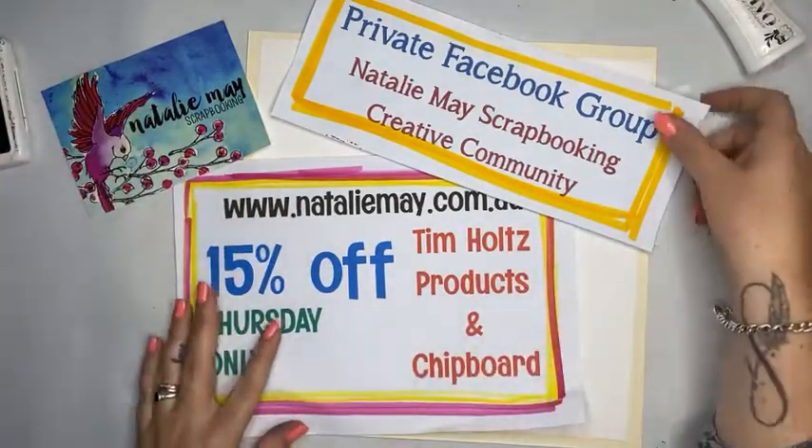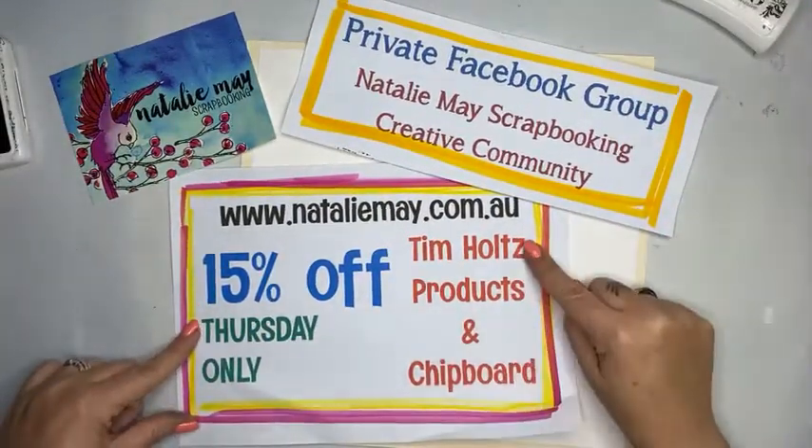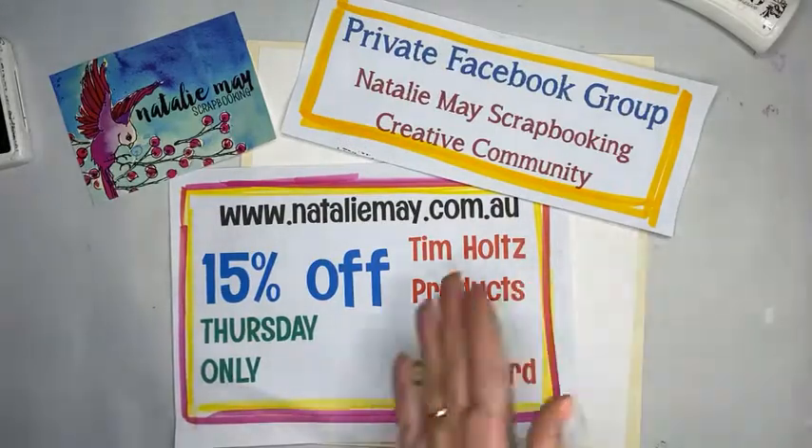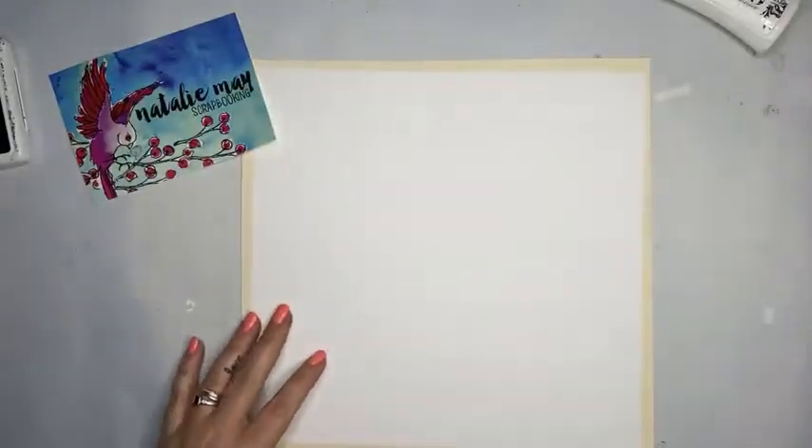Today's special is 15% off Tim Holtz products and chipboard. So for this scrapbook page I'm going to be using Tim Holtz products and chipboard — I know, right! So let's do it, let's make it happen.